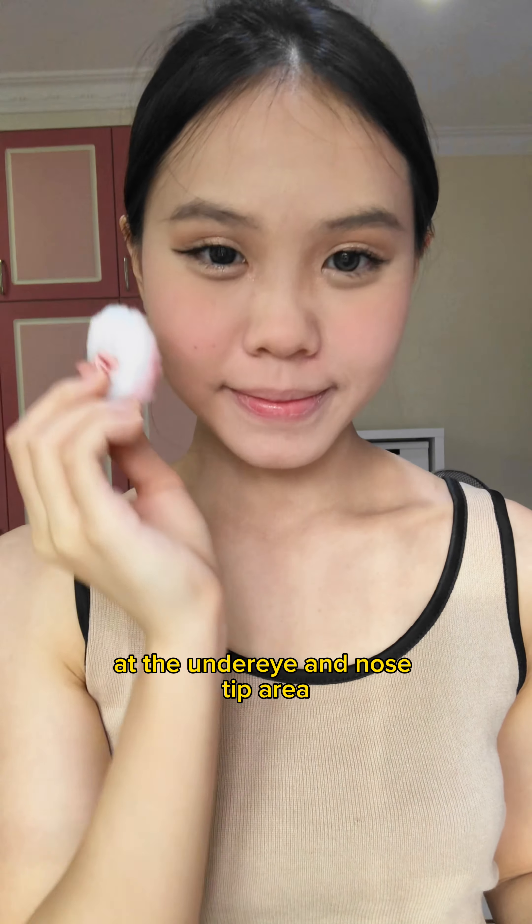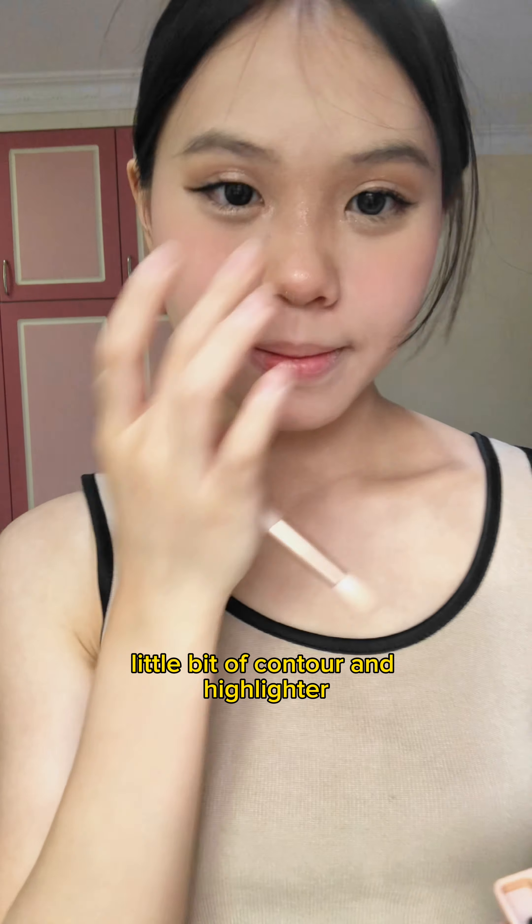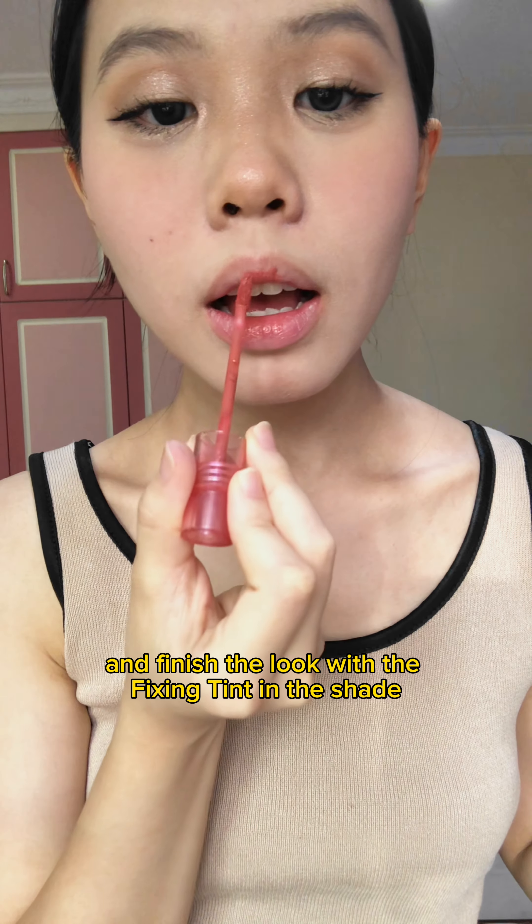Now place the Etude Cookie Blusher at the under-eye and nose tint area. I've also used the eyeshadow palette to do a little bit of contour and highlighter. Finish the look with the Fixing Tint in the shade Midnight Mouth and top it with a clear gloss. That's it!